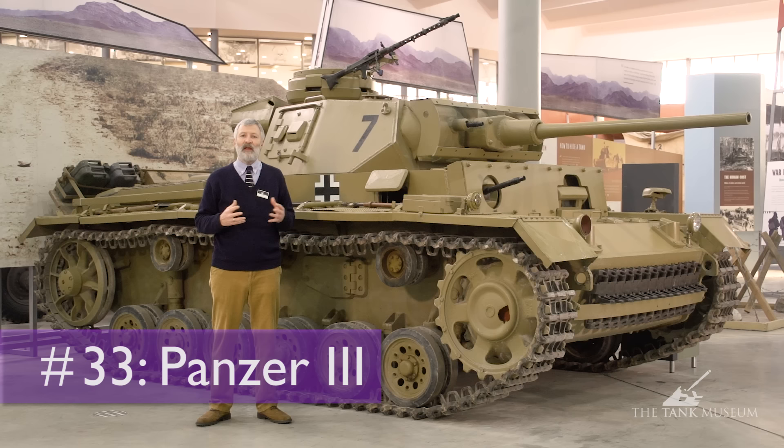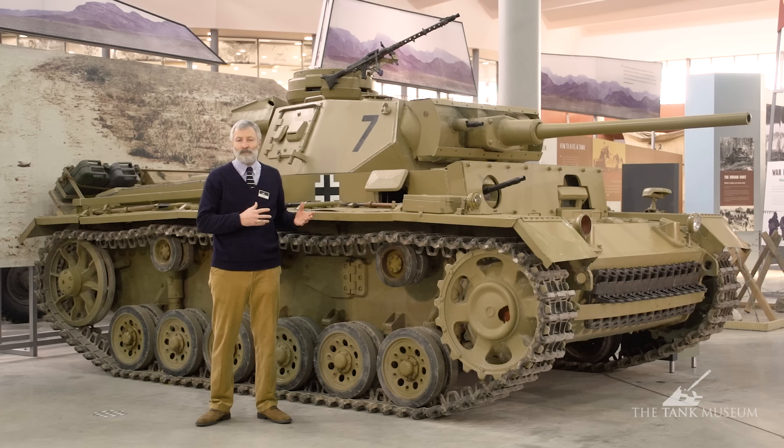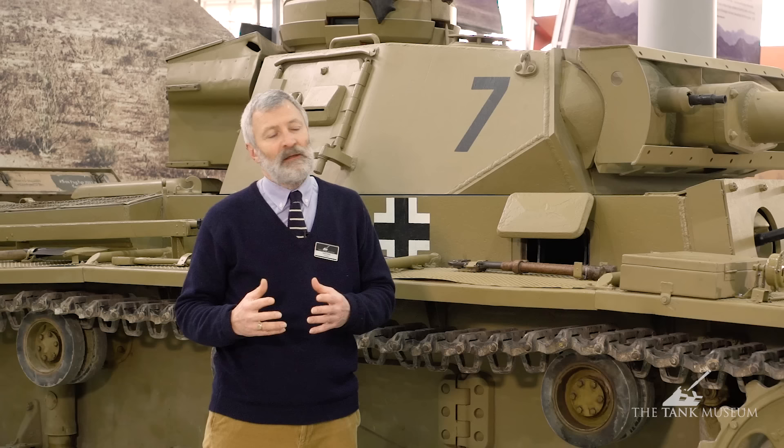This is the Tank Museum's Panzer III. This particular Ausführung, or model as we might call it, is an L model, so quite far into the production line.